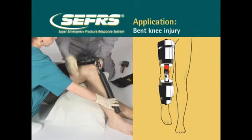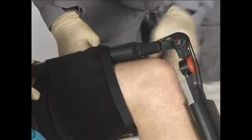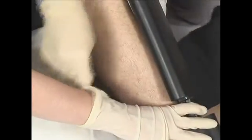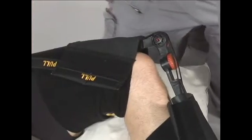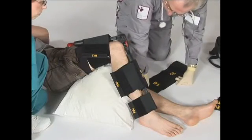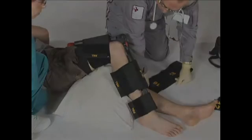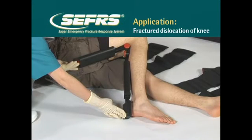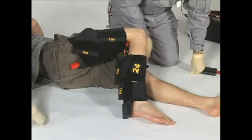Bent knee injuries can be splinted with Sager's in anterior, lateral, or posterior positions. Please note that a traction splint is contraindicated in any knee injury. Proper leg splinting dictates that injuries at the knee should be splinted in position found. Attempt to straighten a bent knee is only advised if pulses are absent and leg straightening is done without pain or resistance to movement. For a fracture dislocation of the knee, place two tensor cravats above the knee and three below the knee. The knee is now immobilized.